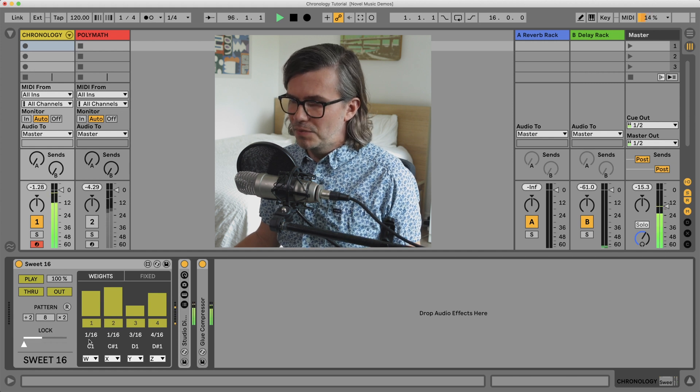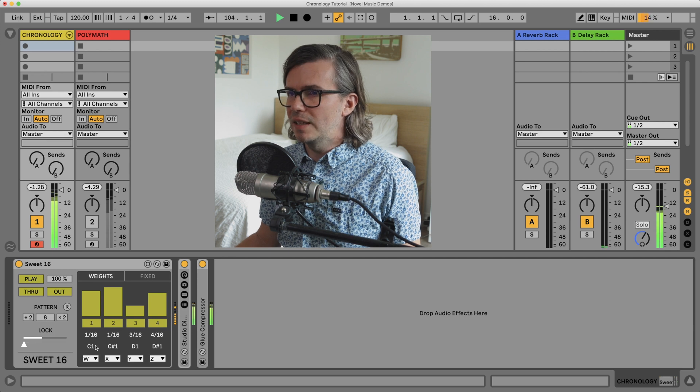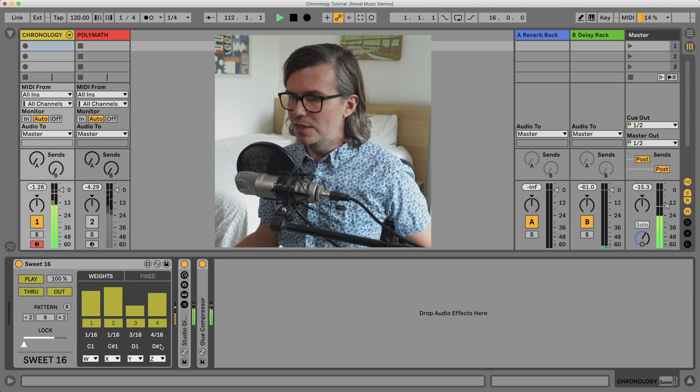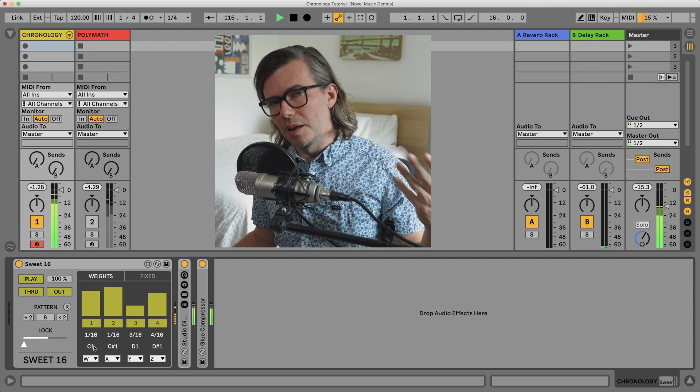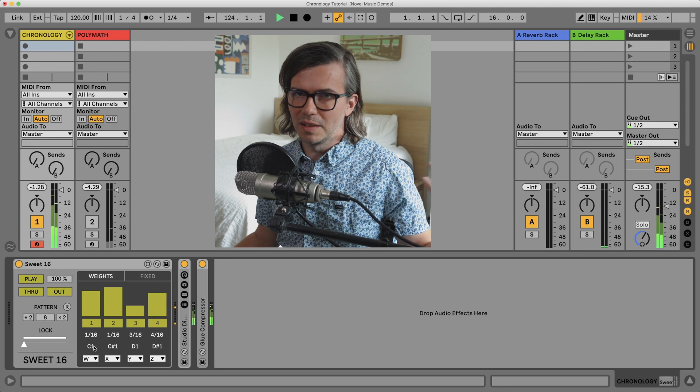If I want more bass drum, I just raise this column. Besides setting the speed of the pulses, I can choose the output MIDI note. By default it's C, C sharp, D, D sharp — and that's C MIDI note 36, which is the most common to trigger a bass drum, at least in Ableton Live.